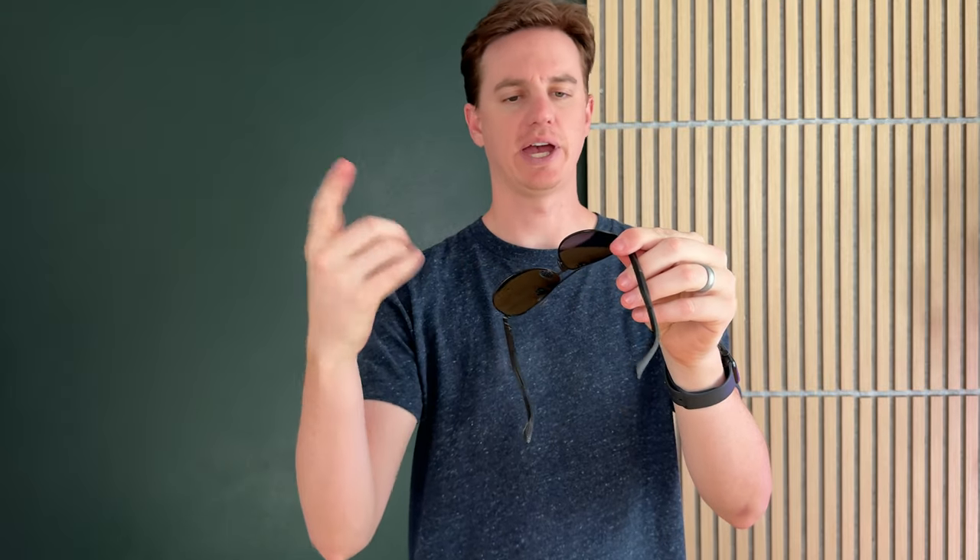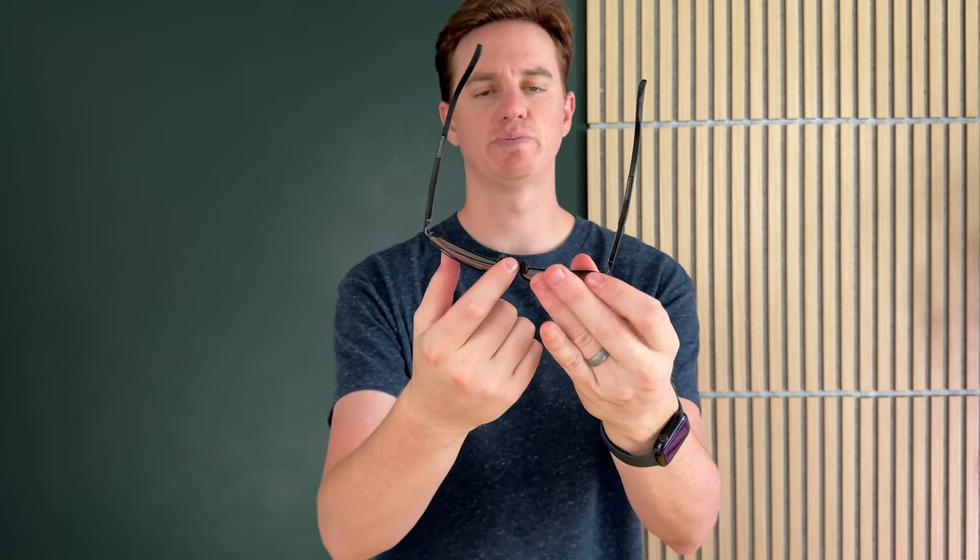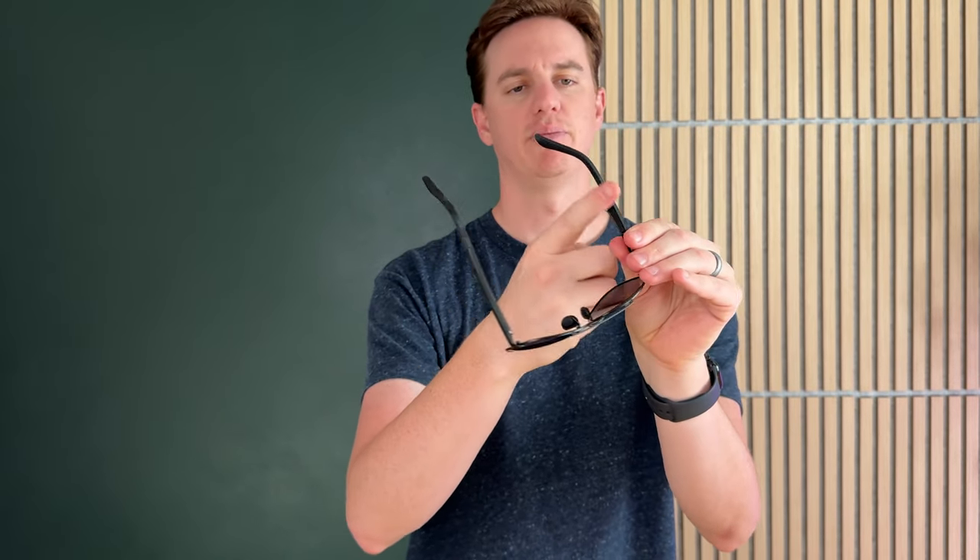They're actually really lightweight. Like traditional aviators, they have more of a sporty nose piece that's rubberized, and same with the inside of these parts as well. They're super lightweight, they look really nice, and they are polarized.